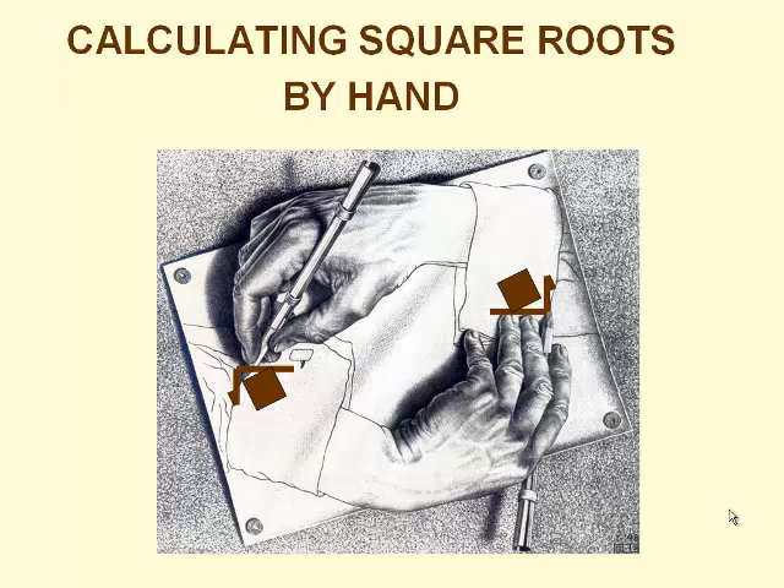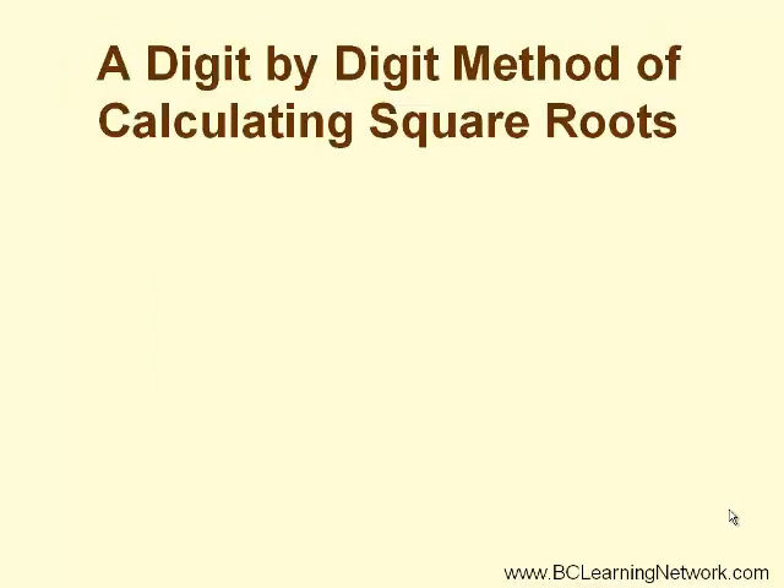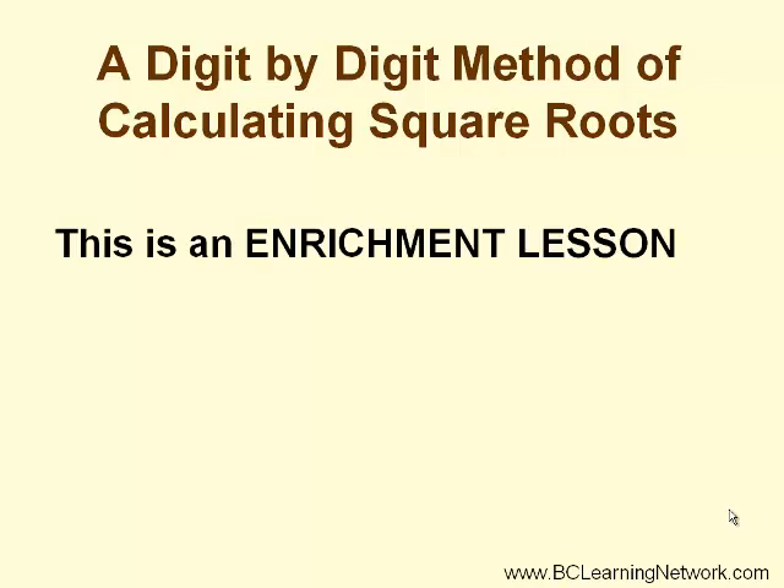This lesson is on calculating square roots by hand. This method is a way to calculate square roots without using a calculator. Your parents may not have heard about it or have seen it, but your grandparents probably have. Even though this is not part of the required curriculum, this method requires good estimating and organizational skills and is offered here as a source of enrichment.